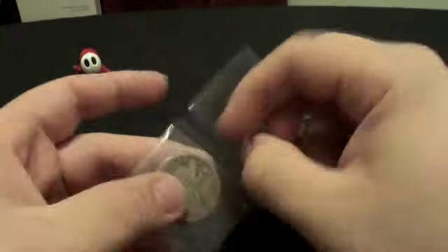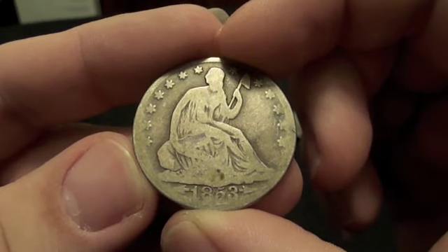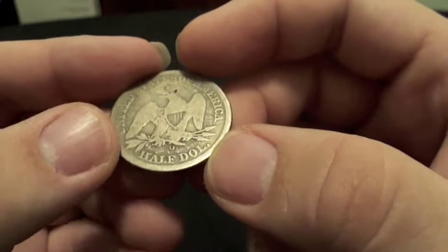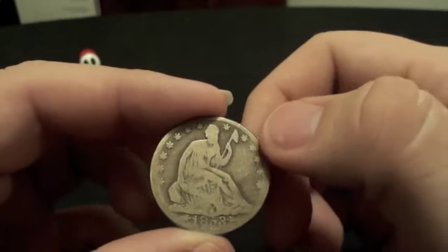Check that out! That is an 1853 seated American half dollar minted in New Orleans, and this will be going in my US typeset binder.